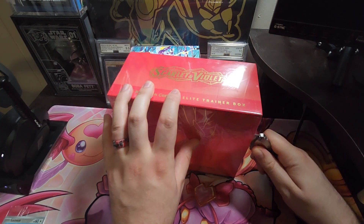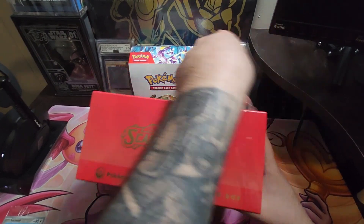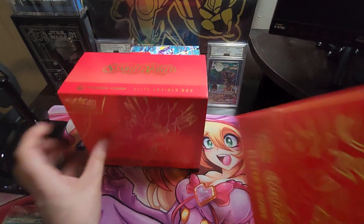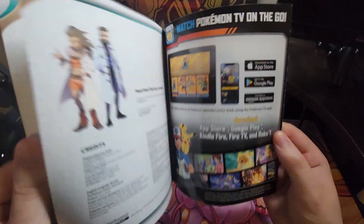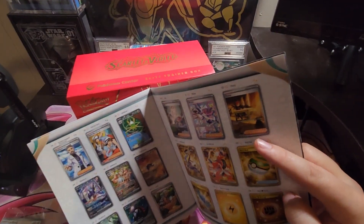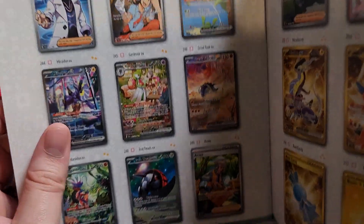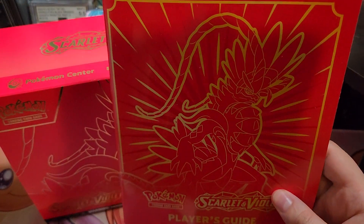We're gonna crack this open today and see if we can get anything good. We're looking for just one chase card — the Miriam. I'm also going to have my wife open up a couple packs off-camera. We'll look at the card we want to pull: the Miriam, one of the gold cards, and the Great Tusk EX. I don't usually have that much luck, but we'll go for it.